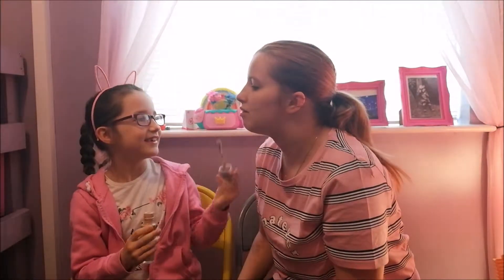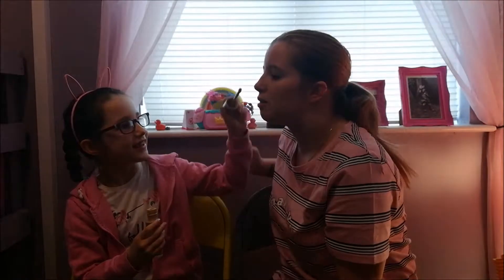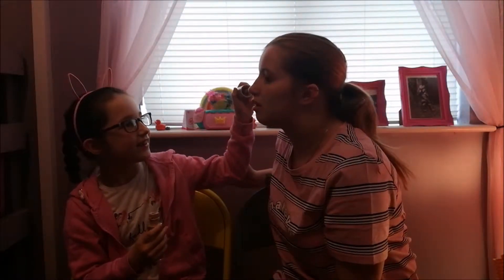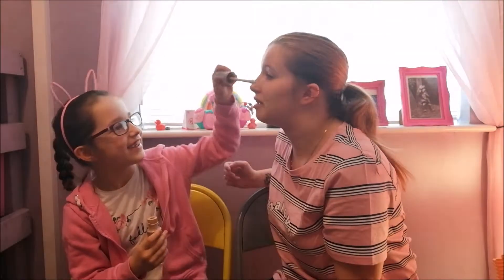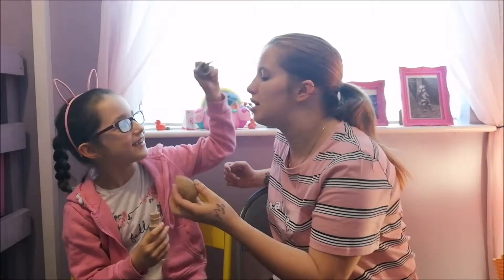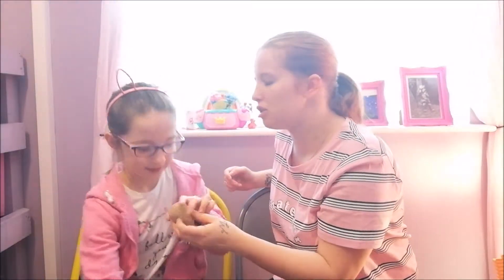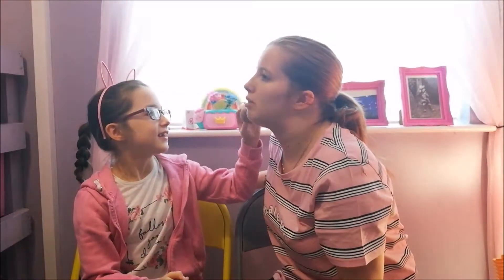A bit more than that — that's it. Chin, nose, under eyes, forehead. Then you use this to rub it in. Sorry it's a bit dirty but this is my beauty blender — a blending sponge. You use that and rub it all in.